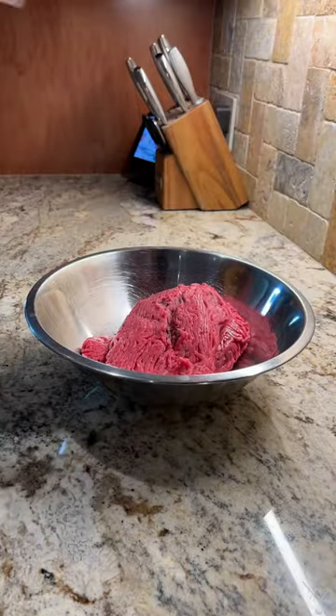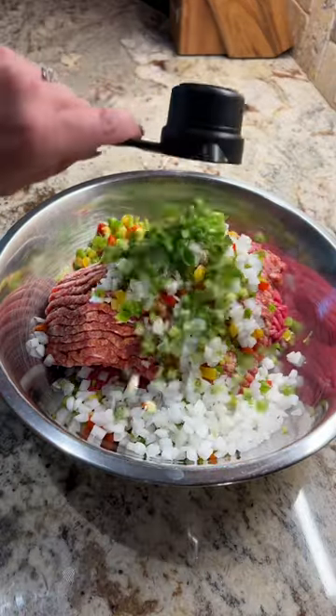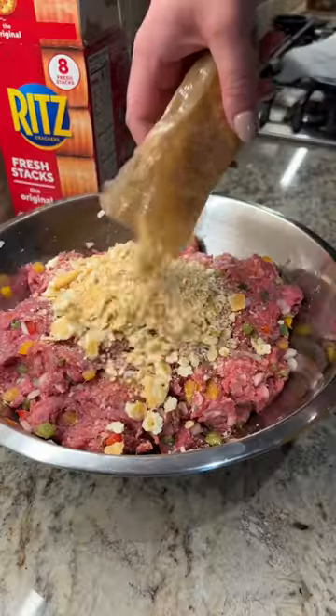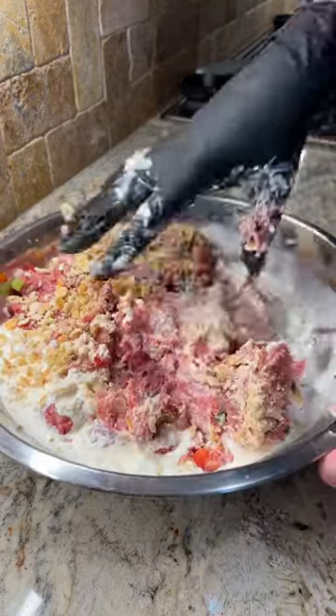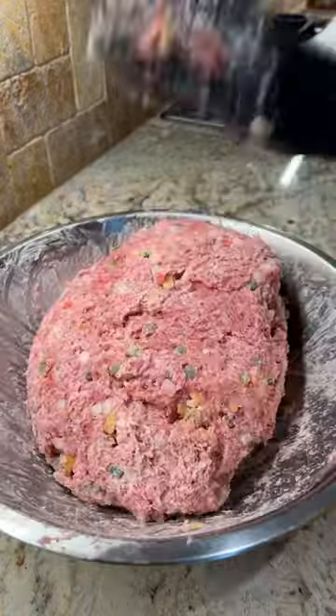You're gonna do two pounds of ground beef and a pound of Italian sausage, then a half cup each of bell peppers, onions, and about a quarter cup of jalapeños. Give that all a good mix, then add a sleeve of Ritz crackers and about a half cup of heavy cream. Mix all that up till it starts to look like that sketchy pink meat you see in those old McDonald's videos.